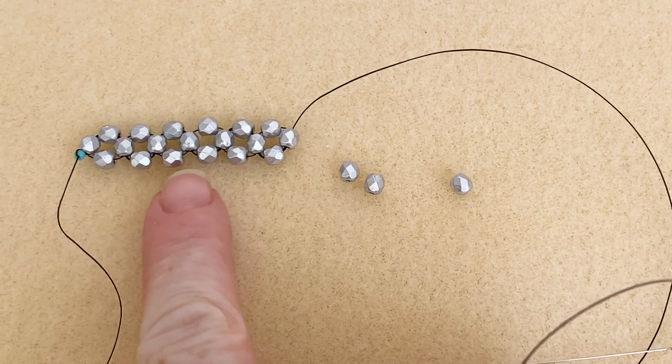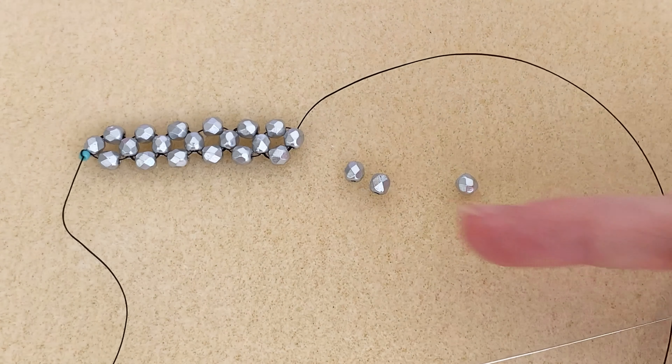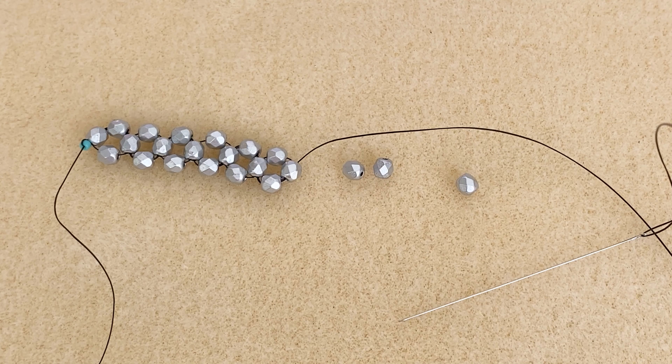I have a little strip of right angle weave right here using four millimeter Czech glass beads. You can use whatever beads you want — this is just a single row, but you could have it much thicker, maybe making a bracelet with three or four rows. I'm going to do one final row just to show you the ending, so you can see where we're coming from and where we leave.